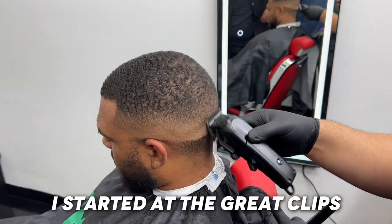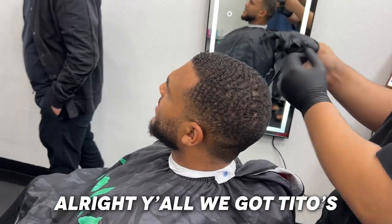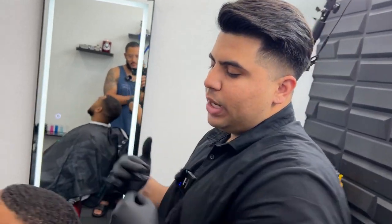When I first got my license, I started at the Great Clips in Plant City. I had a lot of anxiety. You started at Great Clips? Yeah, I started at Great Clips. All right, y'all, we got Tito's second cut of the day — Tito Cuts. This is my boy Jonathan. He gets a wave cut.